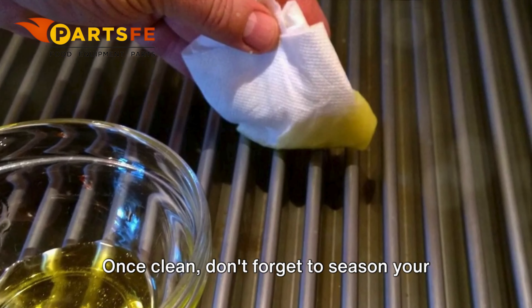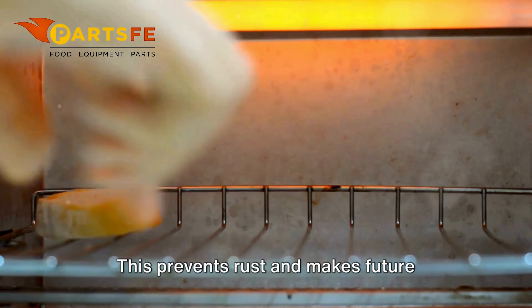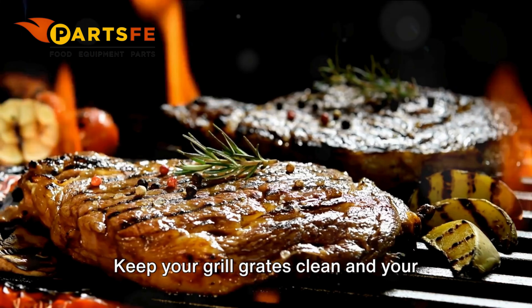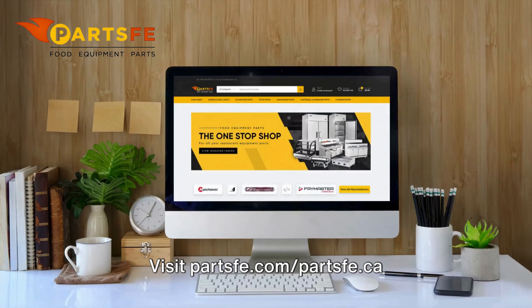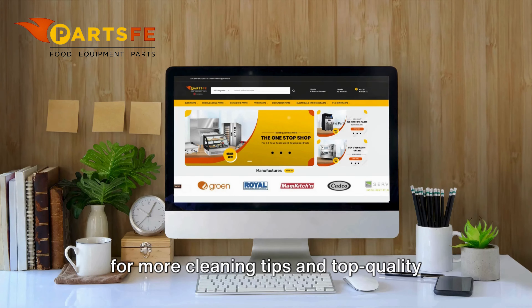Once clean, don't forget to season your grates with a thin layer of cooking oil. This prevents rust and makes future cleanings easier. Keep your grill grates clean and your food delicious with PartsFE, your ultimate source for high-quality grill parts. Visit PartsFE.com or PartsFE.ca for more cleaning tips and top-quality commercial grill grates. Thanks for watching.